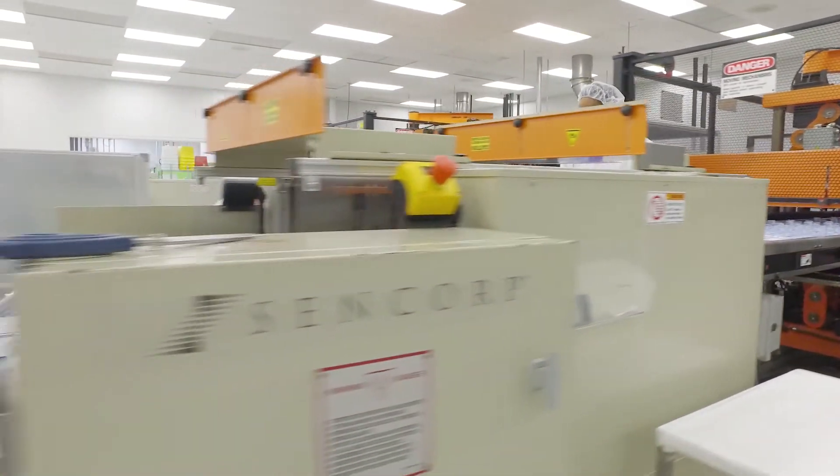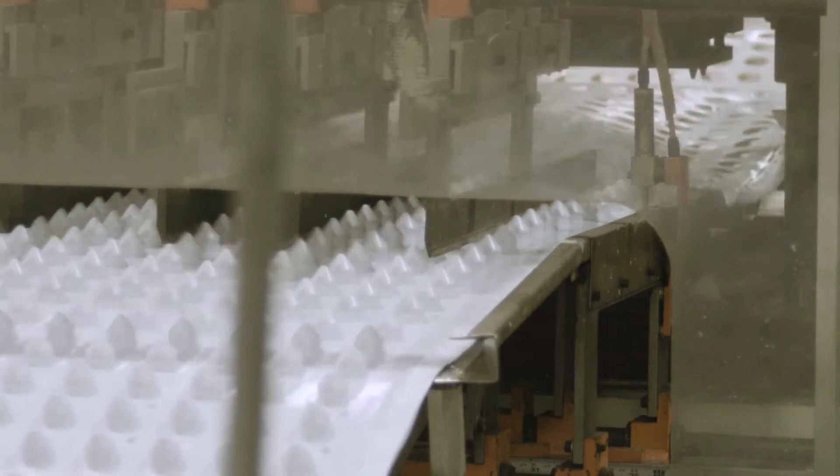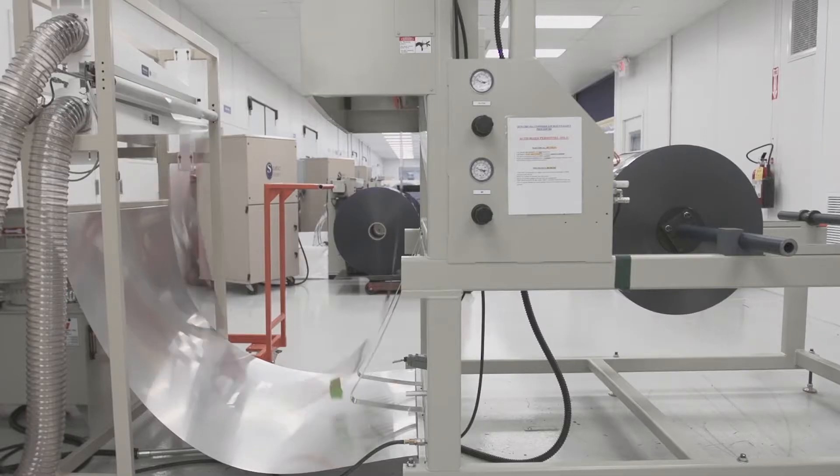One of the companies that we've worked with significantly has been Syncorp and we have a number of Syncorp machines in our facilities. Just recently when we went out to look for new equipment to actually make us more efficient and to cut time out of our processes, we went to Syncorp to talk about this machine and this vision that we had.